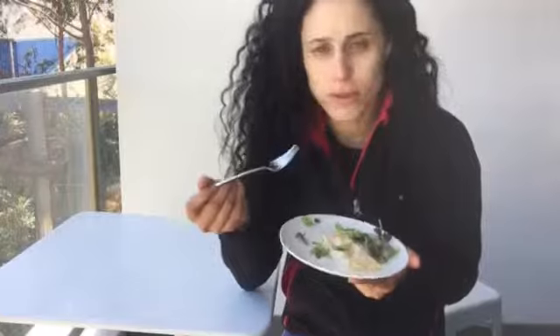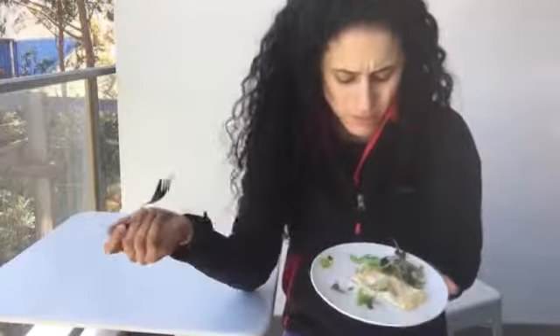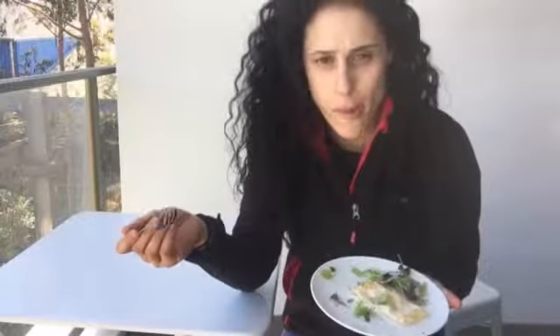Mmm, tasty! With the dukkah, the egg whites are really light and fluffy. You can eat it anywhere — super tasty, high in protein. You need to try this one at home. Get some tasty egg whites into you — yum!